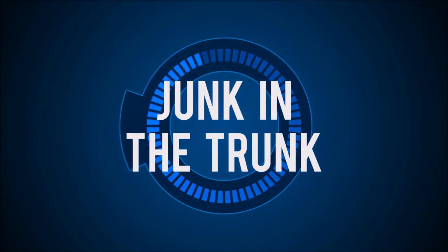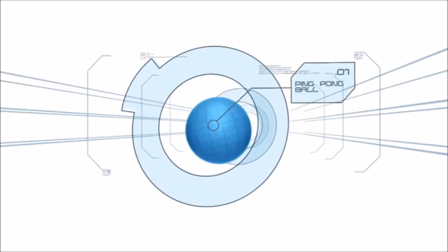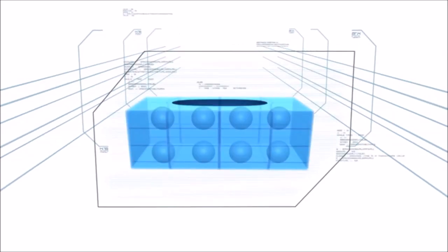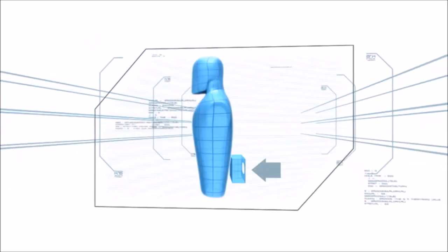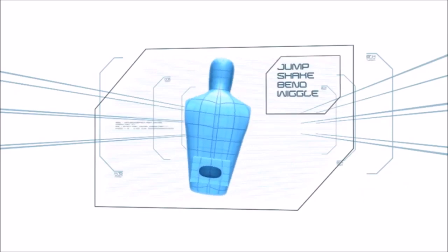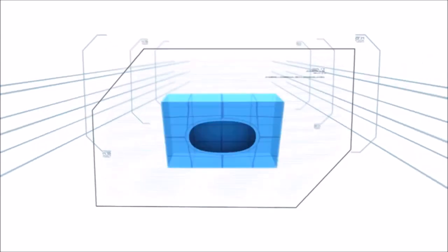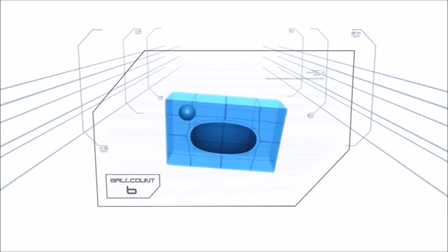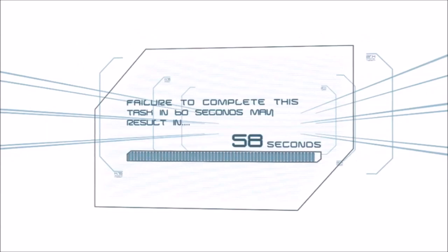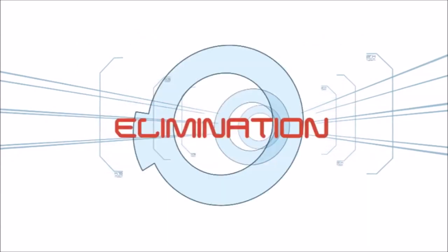Jump in the Trunk: This challenge begins with eight ping pong balls loaded inside an empty tissue box attached to the waist and directly above the booty maximus. By jumping, shaking, bending, wiggling, and even contorting, the contestant must get all eight balls to exit the box — no hands allowed. Failure to complete this task in 60 seconds may result in elimination.